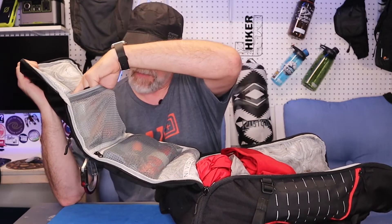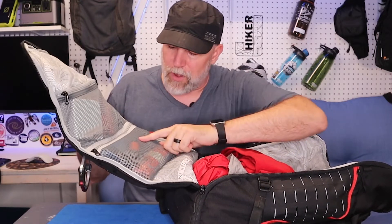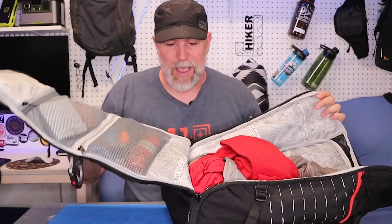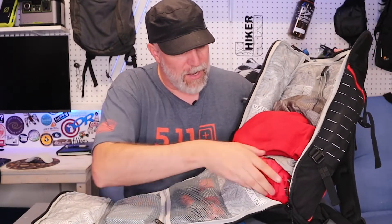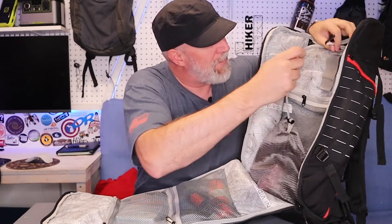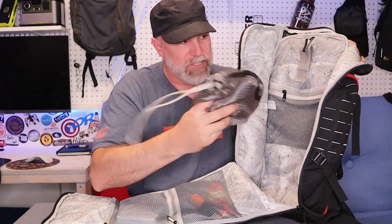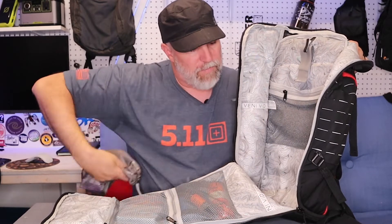Where this pack really shines is the clamshell lid — they've put all these compartments on it. I've got my fire-starting kit and med kit in the top one, and my survival gear — shelter, water purifier — in another. Those can just stay there without bouncing around, always ready to go. Inside the main compartment I currently have a rain jacket and polar fleece, plus my snack bag hooked up on the top hook — that hook is actually for a water bladder, but I hang my snack bag there for easy access.